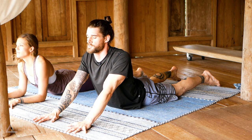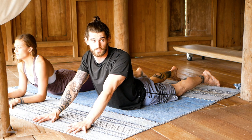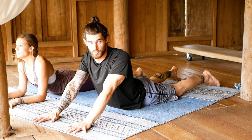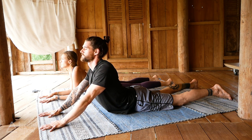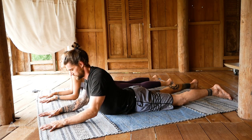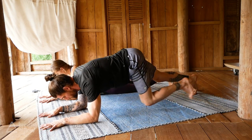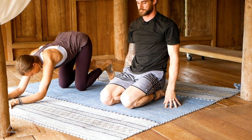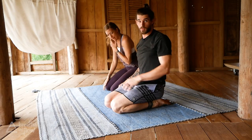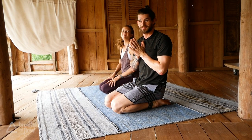You will notice over time this workout will become easier and easier — then maybe you want to do several rounds, maybe two rounds, three. Come onto your toes, lift up, sit onto your heels. Beautiful job, thank you so much. Namaste.